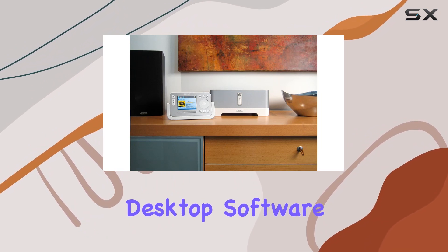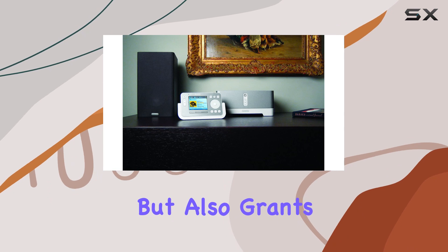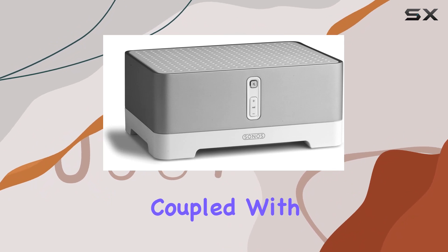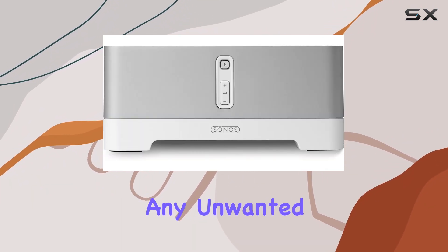Setting up the ZP100 is a breeze thanks to the included Sonos desktop software. The system not only ensures easy installation but also grants complete control over your music, enhancing the user experience. The 50 watts per channel coupled with minimal harmonic distortion delivers superior audio quality without any unwanted background noise.